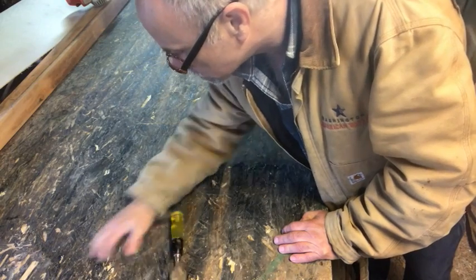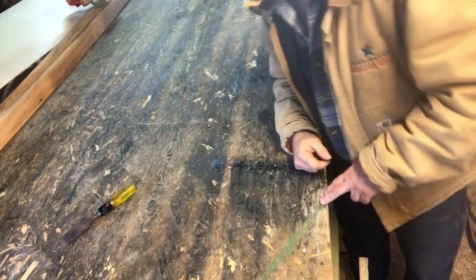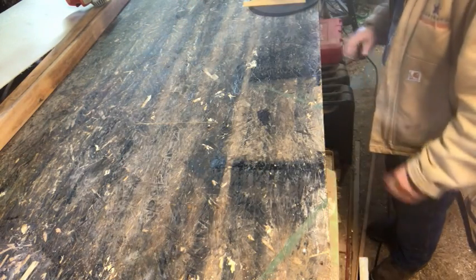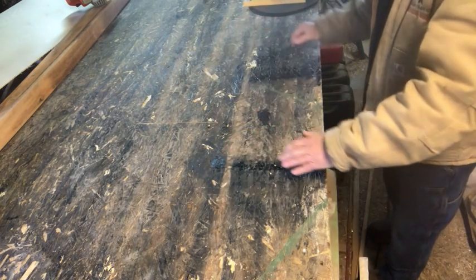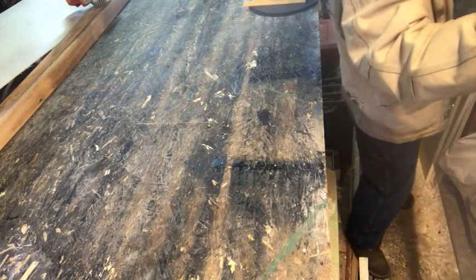Any little bumps that I can find — I'm hoping I find them all, but we're definitely going to find out. Now I have to get the glass up here and lay it down nice and gentle. Glass has a little bit of flexibility to it, but you don't really want it flexing too much.